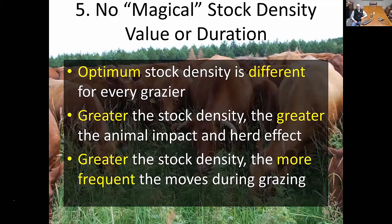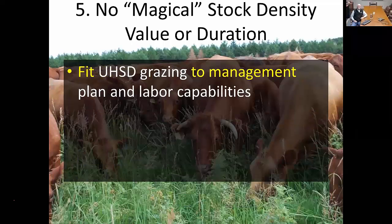The greater the stock density, the more frequently moves occur during the grazing period. Within our own demonstrations, we'll have cattle grazing for about three hours, and at the highest stock density we have to move them every 20 to 30 minutes. What we find is that they actually graze a little longer during grazing events because they know they're going to a new fresh pasture — they're still eager to go just a little longer. As a result, their rest periods between grazing activities tend to be a little longer because they tend to get satiated and stay full for a longer period of time.